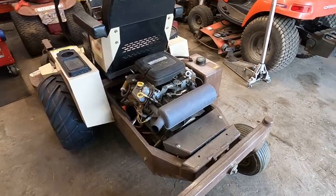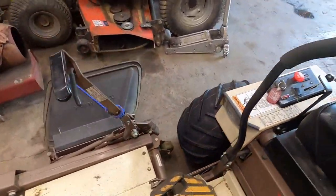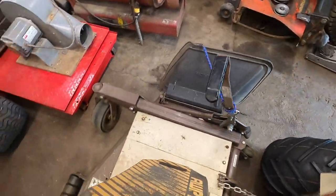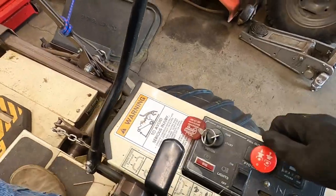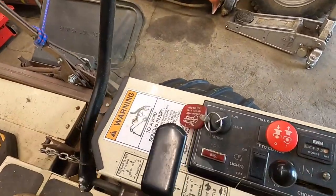Hit that subscribe button please. All right, let's do a cold start and get this thing outside. I do need to remember to come back in and try to move these levers back — Mama Sue's kind of short and squatty and she has a hard time reaching the levers. Let's go with a little bit of throttle; we can take the brake off as we're sitting down. Key, choke — make sure the brake light still works. Okay good, let's go.